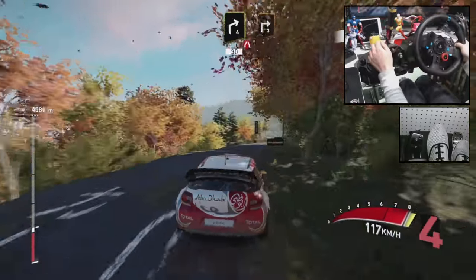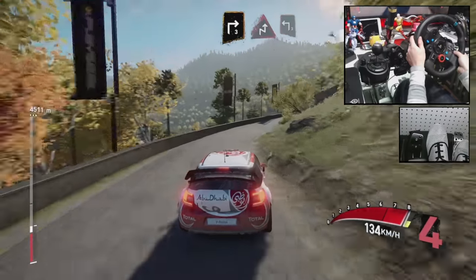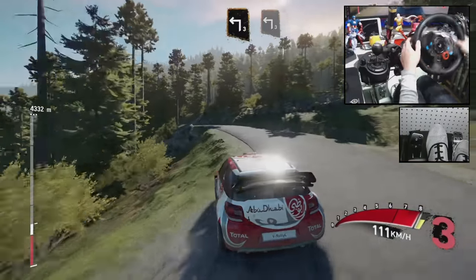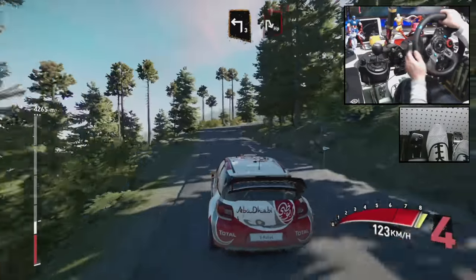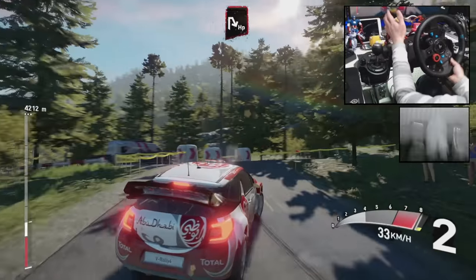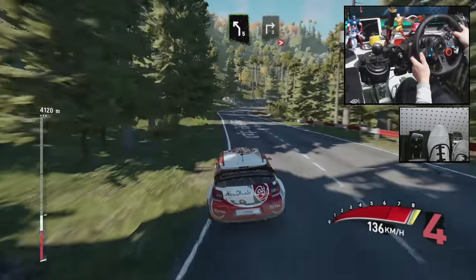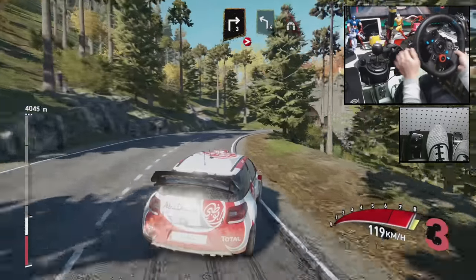Right 3, chicane right, into left 3, and left 3, into hairpin right, and left 5, short, and right 3, tighten, into left 4, short, into tunnel.